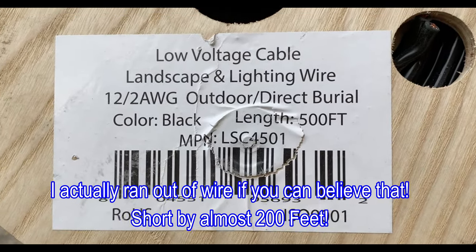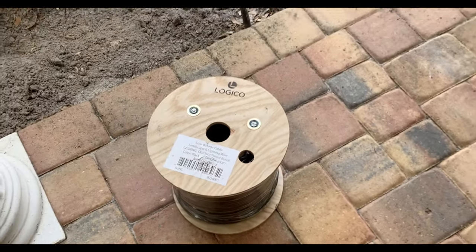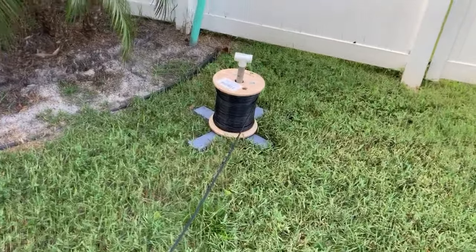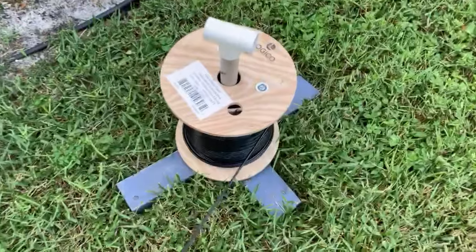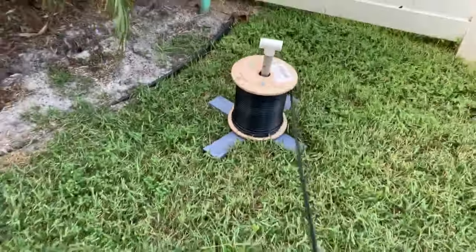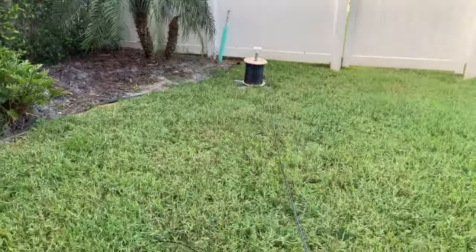That's the 12-2 gauge wire and we had to order 500 feet of it. Another hack — and I know I use that term quite often and probably will continue to — to unroll this spool of wire is to mount it on a PVC pipe, and then it kind of just rolls out. There's just a cross brace underneath and it does a pretty good job rolling out.